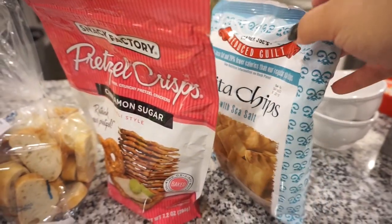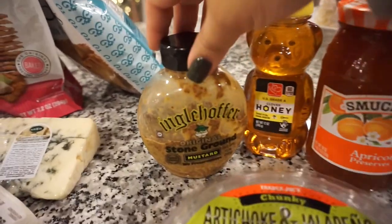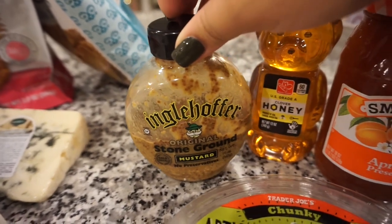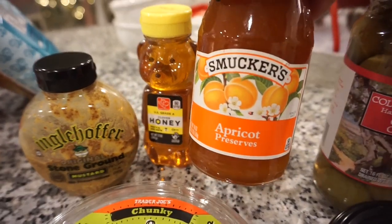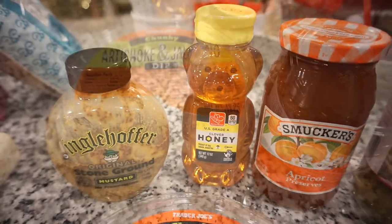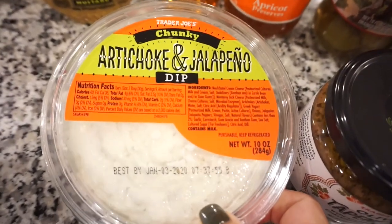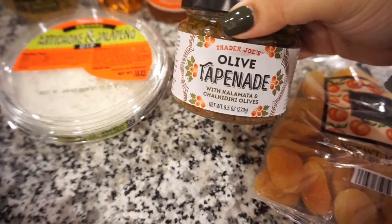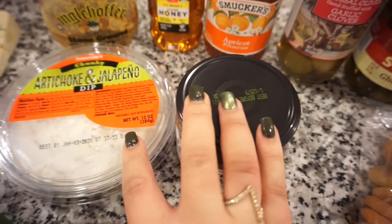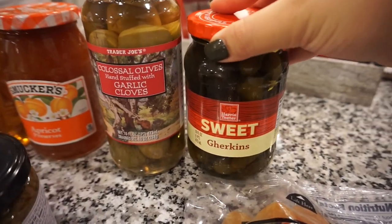I also always get some different pita chips. Once you have your crackers, meat, and cheese, you'll want to add different dips. One of the best things for a charcuterie board is stone ground mustard — it tastes so good with cheese. We always do something sweet too, like fig jam, apricot preserves, or orange marmalade, and then just a little bit of honey. You'll also want some kind of savory dip — whether it be hummus or spinach artichoke. I got this artichoke and jalapeño dip from Trader Joe's, and we also have an olive tapenade for dipping.